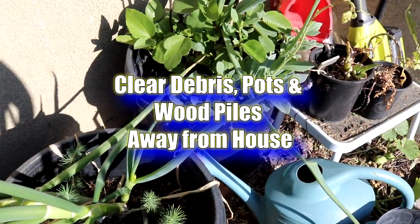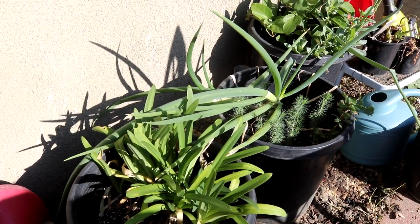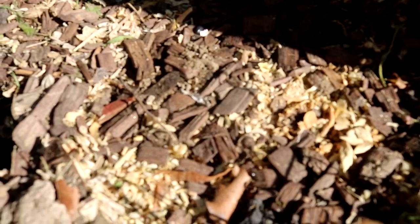First up, one thing I highly recommend during earwig season is to not have pots or wood piles next to the side of your house, because they're everywhere. You want to move them away from your house because that only provides nesting areas.